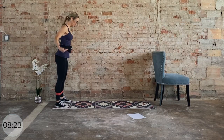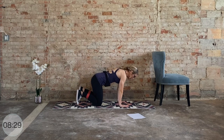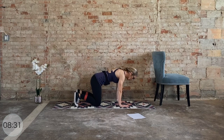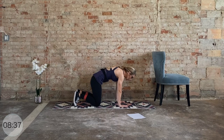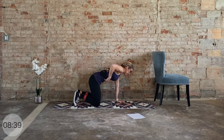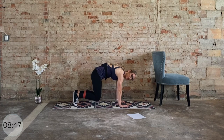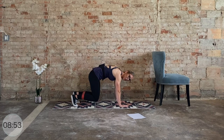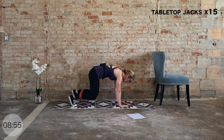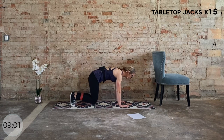Big deep inhale — as we exhale, keep the band on. We're walking it down to tabletop position. This is where we really get into the core. Curl the toes under, keep the knees directly under the hips. Big deep inhale — head reaches long. Exhale, draw that deep belly button up and in. Inhale forward, exhale — deep belly button up and in. This time lift the knees — core engagement. Now we go: feet wide, feet together — 15 total. Your option is to step it out one at a time instead of jumping. Let's go!